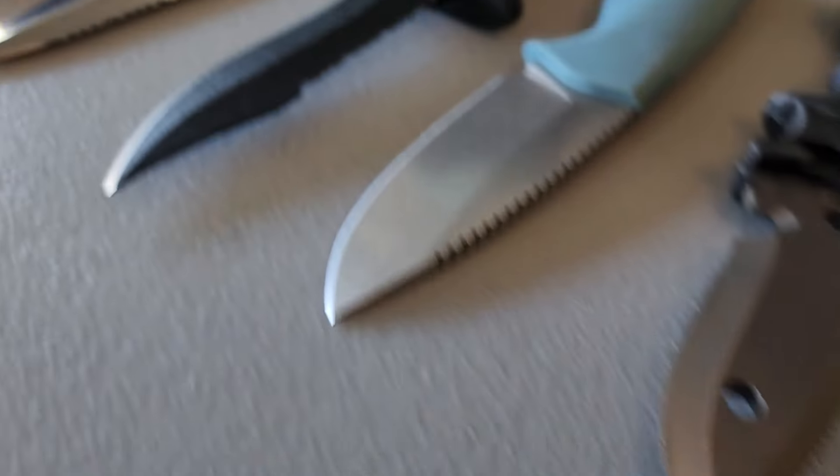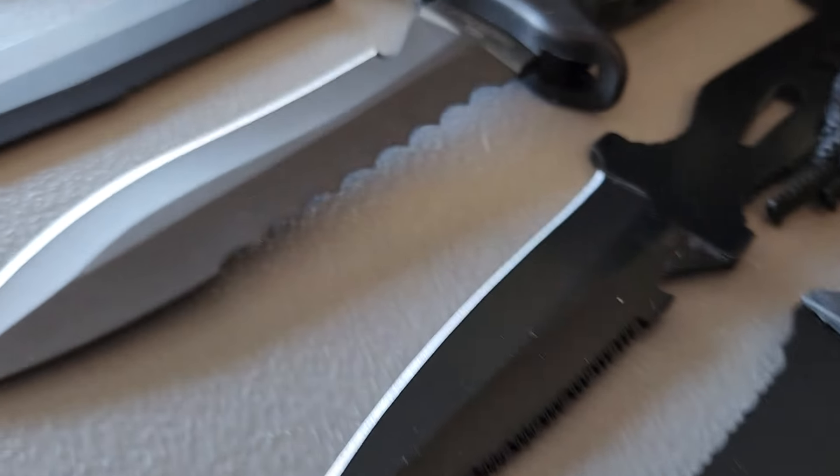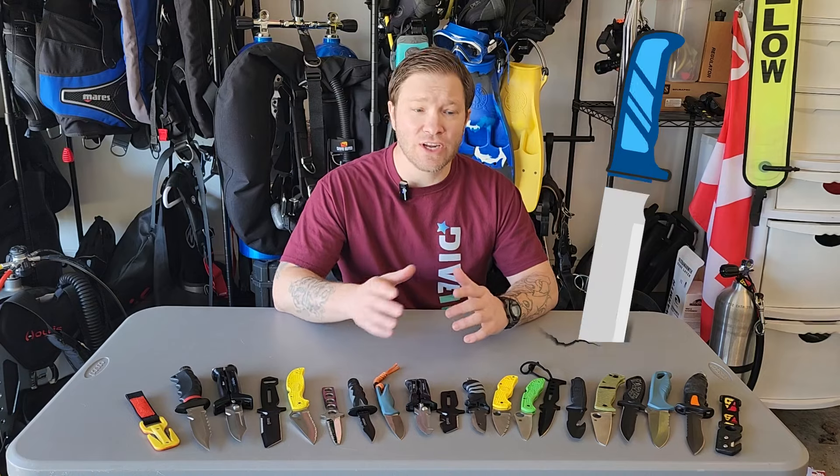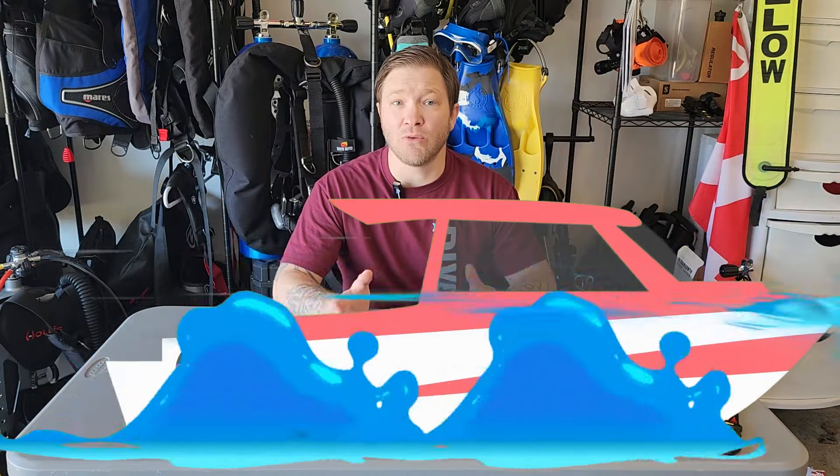Knives aren't on the top of the list for a lot of divers when they first start diving. It's just one more piece of equipment they have to manage, but once you get set up, you're established, you have all your gear, it's a good idea to have a good knife with you. You never know when you're gonna need it, whether you're underwater or on the boat.